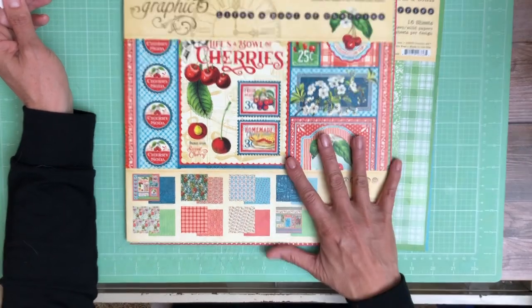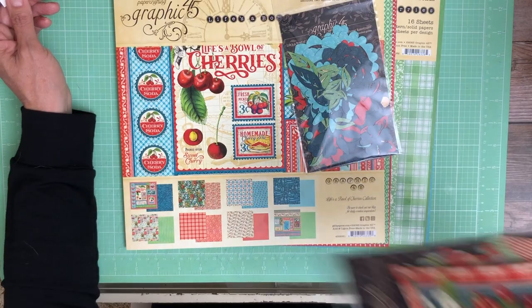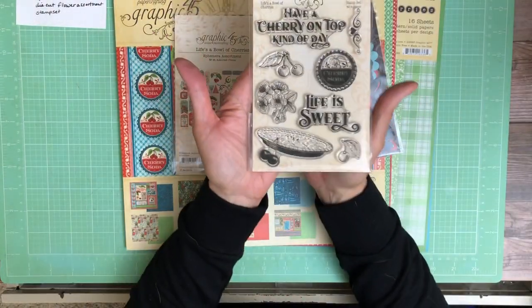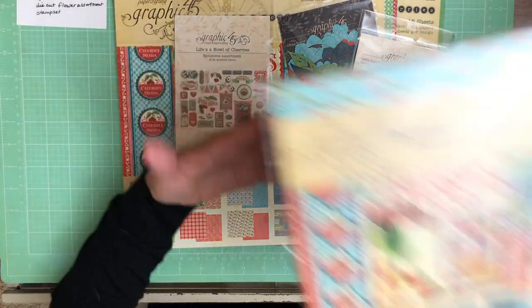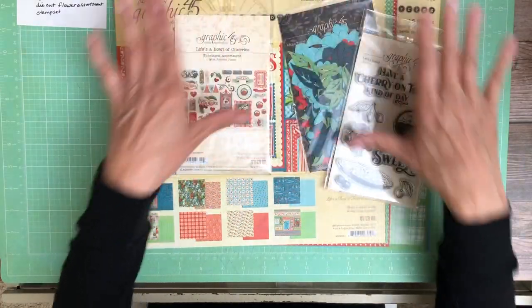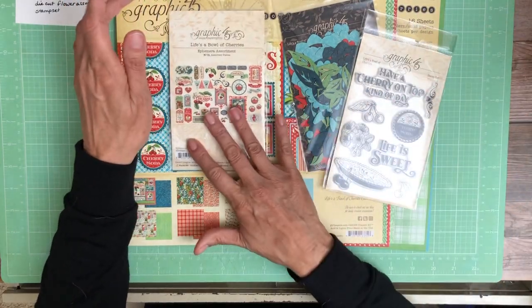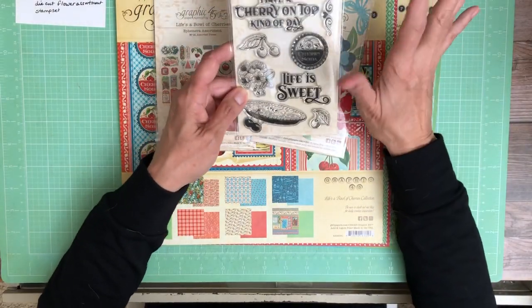Instead, what you get with these collections are the assorted die-cut flowers and ephemera die-cuts. They've done these before, and there's also a stamp set. Additionally, you get the 12x12 collection pack, the 12x12 patterns and solids, and they also offer the 8x8 collection pack. We're going to do a limited-time bundle that will include both 12x12s, the 8x8, the die-cut ephemera, the die-cut flowers, and the stamp set. That's what we're going to call a collection for now.